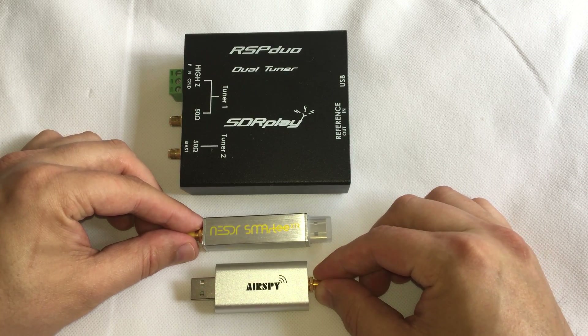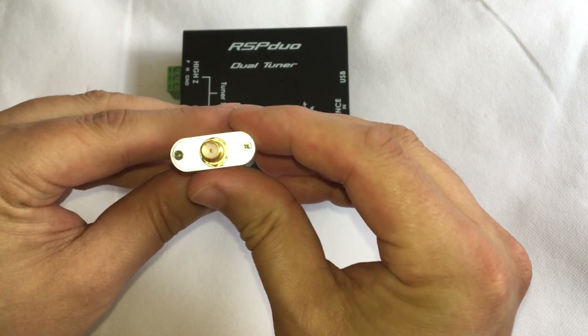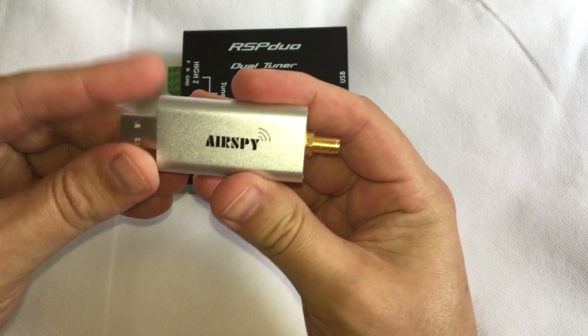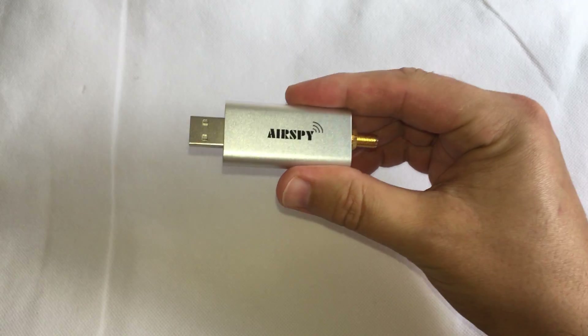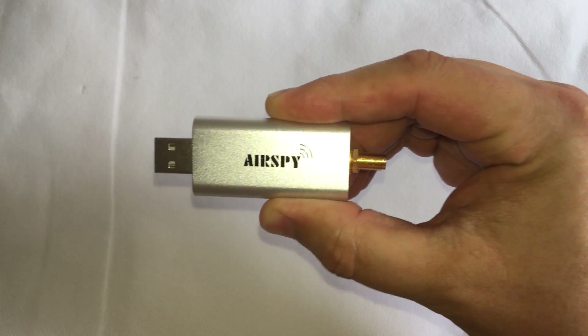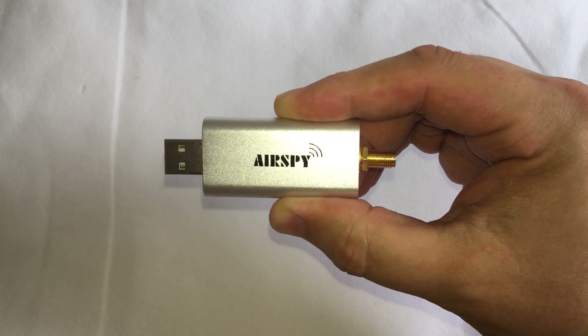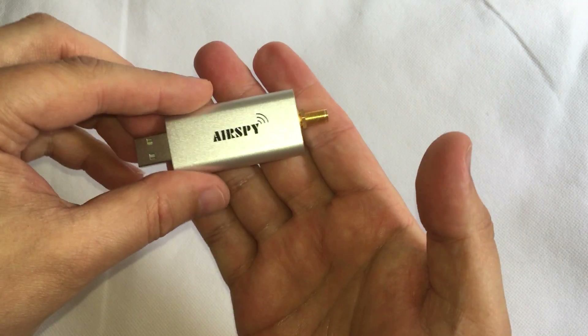Now there are many things that you can do with an AirSpy Mini. You can use it as a portable radio monitoring station, a real-time spectrum analyzer, for receiving ADS-B, ATC, radio astronomy, satellite IF, telemetry, as a wideband scanner, for educational purposes, and of course for ham radio.